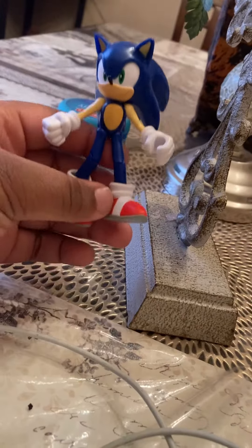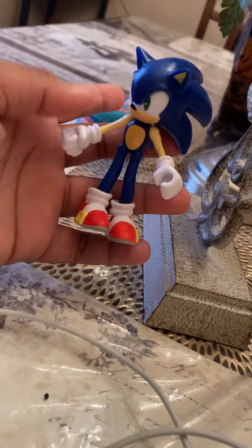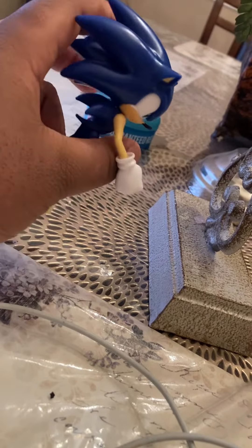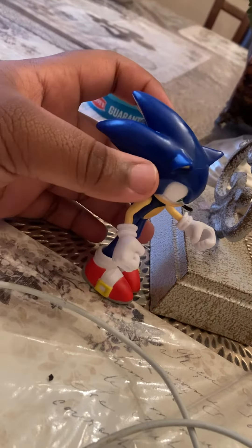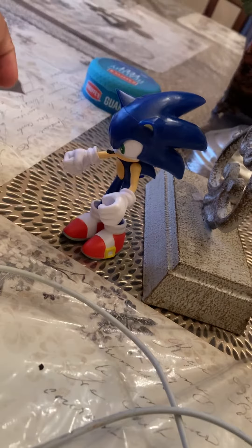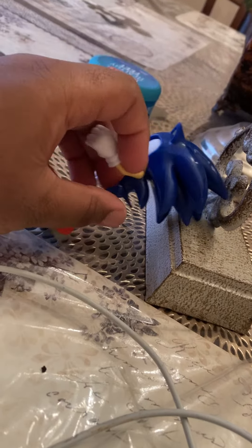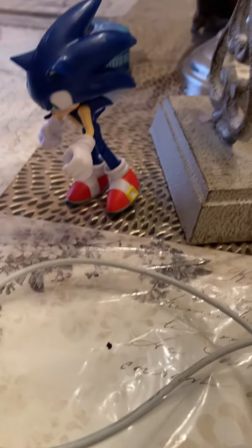You can move his legs. He looks good. I gave him both his gloves and his shoes.